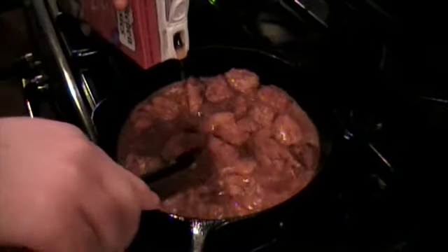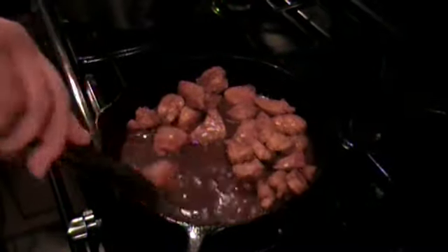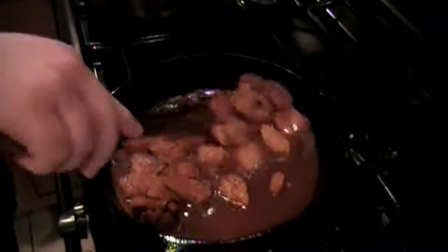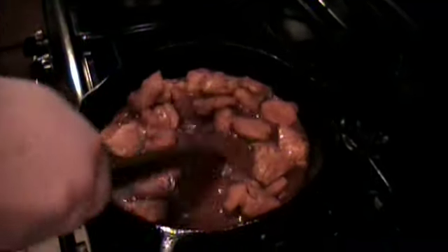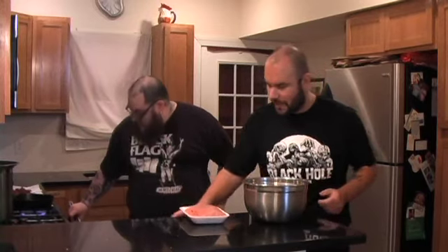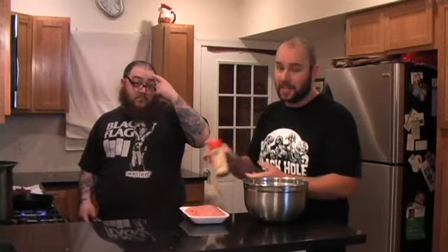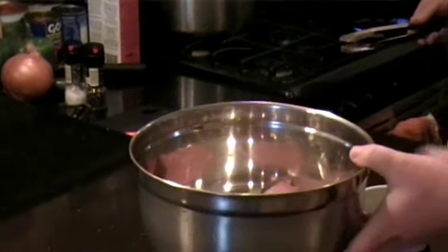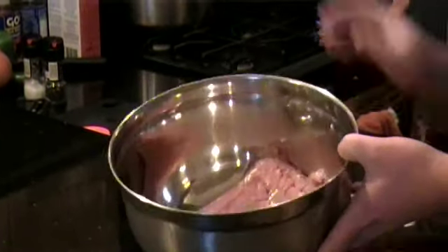Now we're going to deglaze this pan right here. It's got all the good meaty bits at the bottom from cooking up the pork, and we'll do that after every meat we do in here and all the vegetables as well, to just get all that good stuff right off the bottom. The final variation of pork we're adding is going to be a ground pork mixture — about a pound and a half of ground pork with a tablespoon and a half of Morton's sausage and meatloaf seasoning. You can probably find it in your local grocery store, or any butcher shop will be able to hook you up with it too. So we're just going to mix that by hand and plop that down in there.